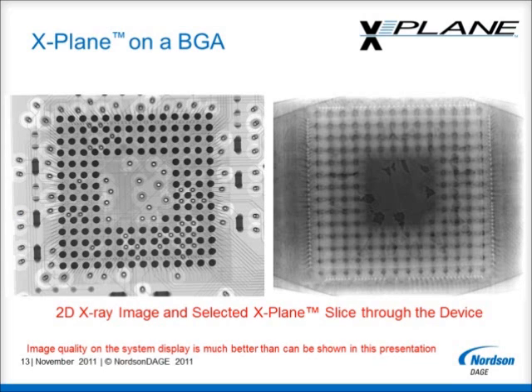The image on the left is the standard system 2D X-Ray image, where all layers in the board are seen at the same time. The image on the right is a single inverted X-Plane slice through the 2D field of view, and in this case it is a slice near the mould layer of the BGA package. At this layer there is clear evidence of voiding in the mould compound, which is seen by the density differences most clearly seen in the centre of the device. These features are not easily visible in the standard 2D image.